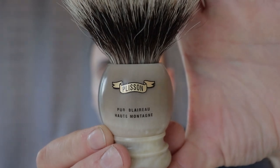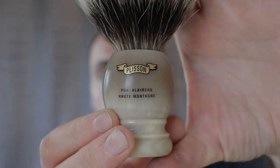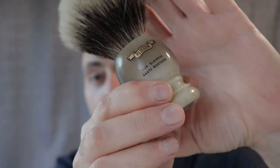Hi there, it's Joseph here at Edge Dynamics making a shave video. I haven't got a few razors, but what I have got is a new shave brush — Plesson High Mountain White. I'm sure that's what it says there in French. 28ml, so it's huge.